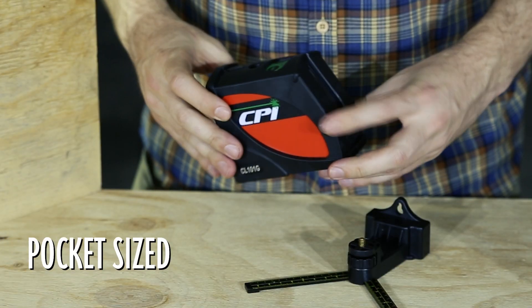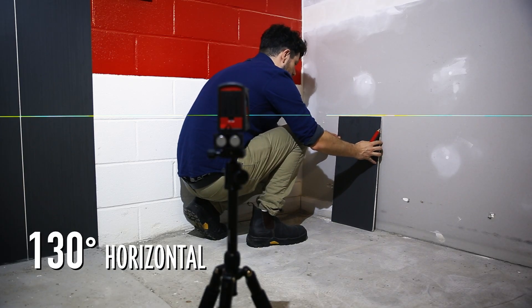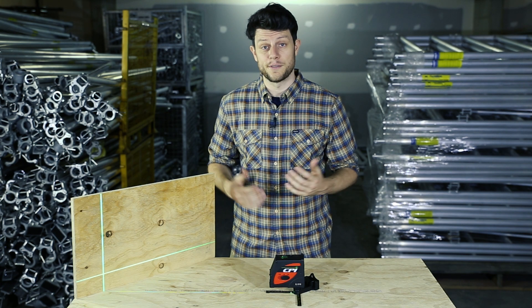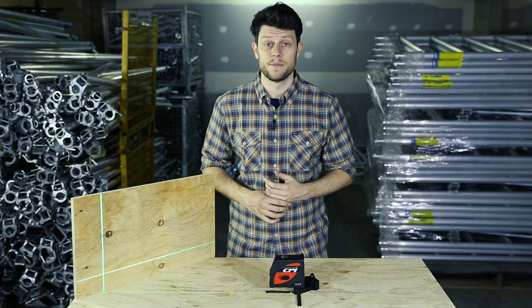This pocket-sized cross beam laser will provide you with fanned 130 degree horizontal and 140 degree vertical lines, allowing for long lines meaning that you can mark off more area in one go. It also provides plumb points above and below the device to give you pinpoint accuracy.